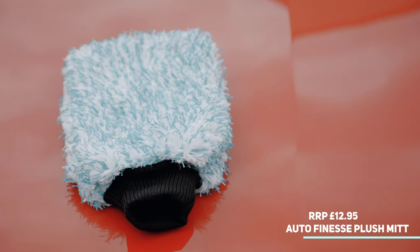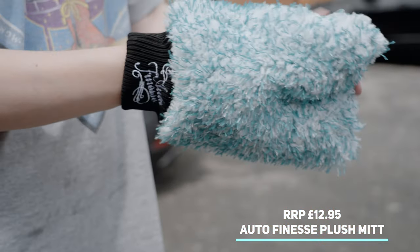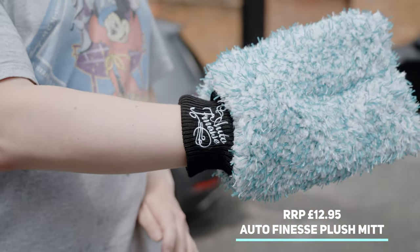Plush by name, plush by nature — this wash mitt from Auto Finesse felt great on the hand and even better on the paintwork.